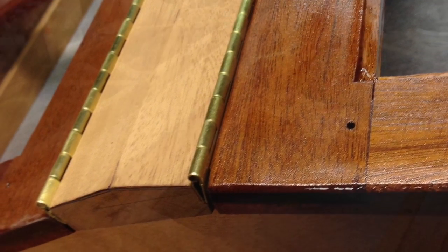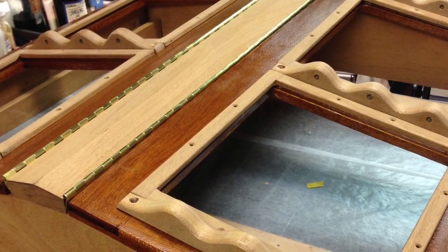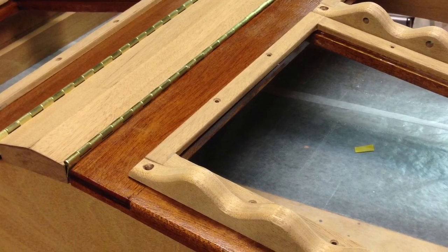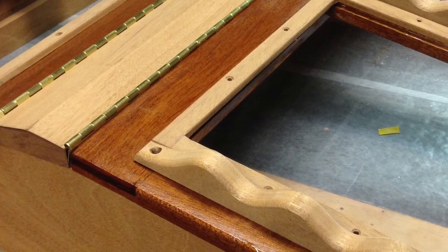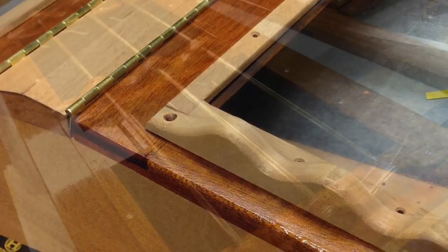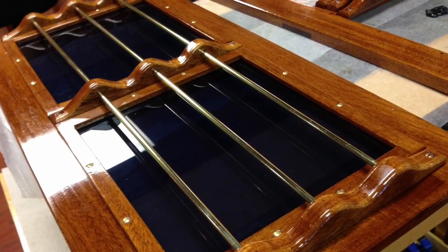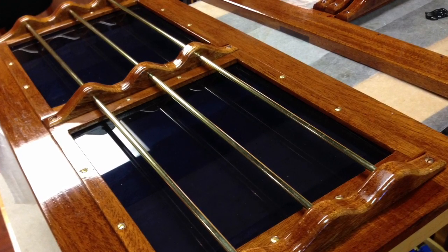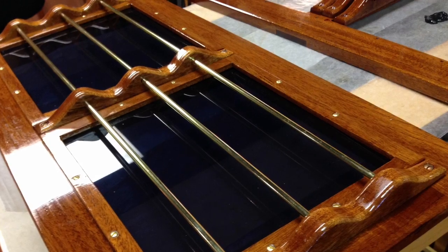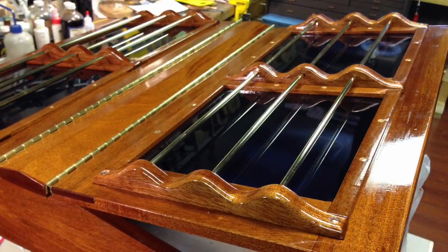The next step is to dry fit everything, make sure everything works, and then begin the varnishing process. The first step in the varnishing process is to seal the wood. In this case it's all mahogany and I sealed everything with a coat of thinned out epoxy to fill the pores of the mahogany before the actual varnish goes on.